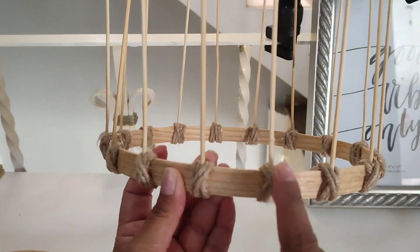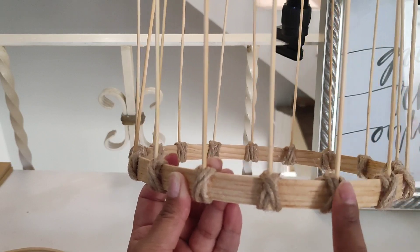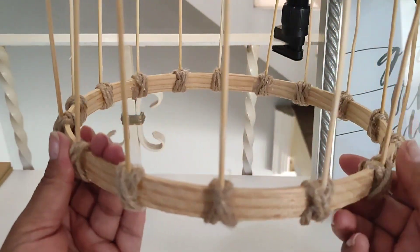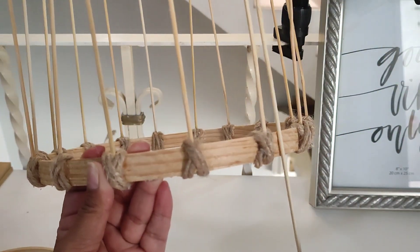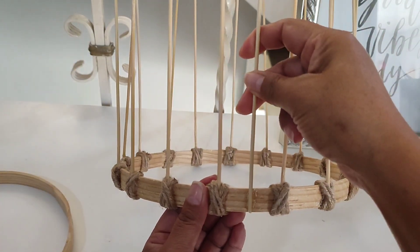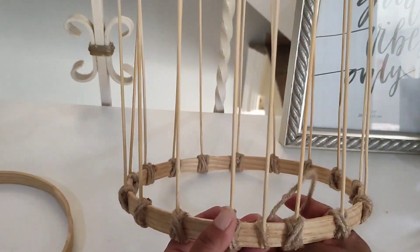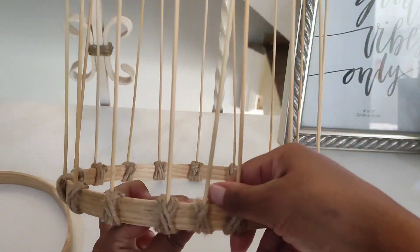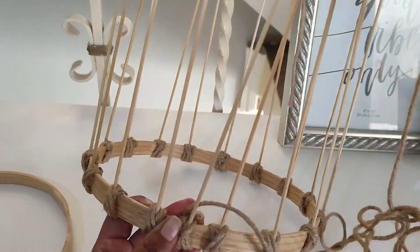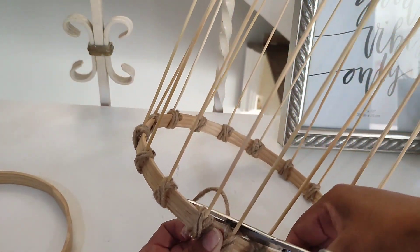Yo ya le hice uno a la mitad, otro a la mitad y la mitad a la mitad. Ahora lo que voy a hacer es que le voy a poner otro en medio de cada uno de estos. En cada espacio que me quedó a la mitad le voy a poner otro. Esto es para que nos quede el tejido más cerradito, que no nos quede muy amplio. Así van a ir llevando control de qué espacio van a llevar. El procedimiento es exactamente el mismo nudito, el mismo tachecito, que aparte de que sirve para reforzarlo, también es decorativo. Se lleva su ratito haciéndolo uno por uno, apretando bien para que los palitos queden bien fijos.